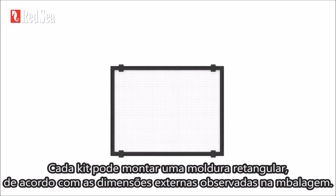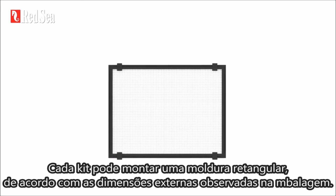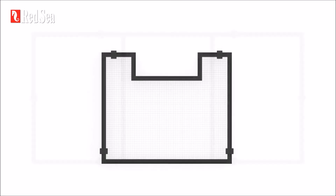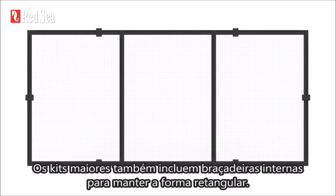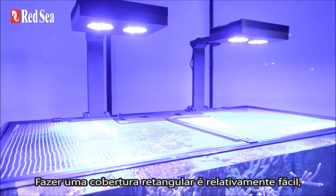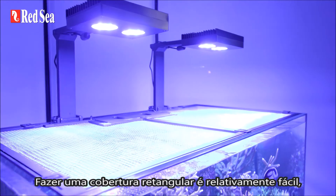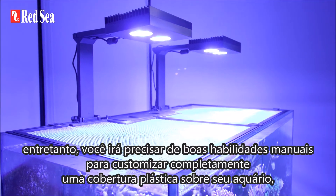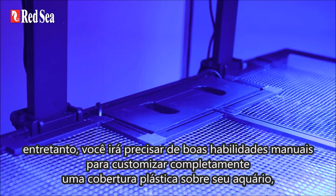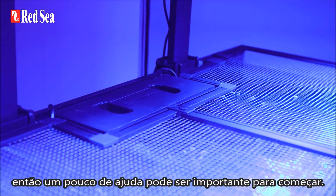Each kit can make a rectangular frame of the external dimension noted on the package. It includes extra parts to go around an overflow box. The larger kits also include internal braces to help maintain the rectangular shape. Making a simple rectangular cover is relatively easy. However, you will need some good DIY skills to fully customize a cover to go around your equipment, so getting some help may be the way to go.